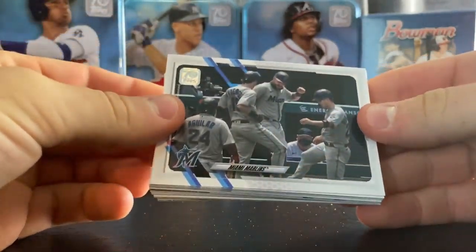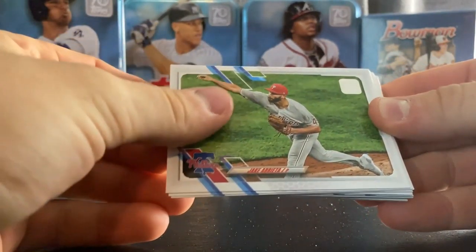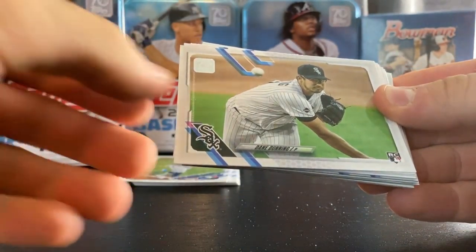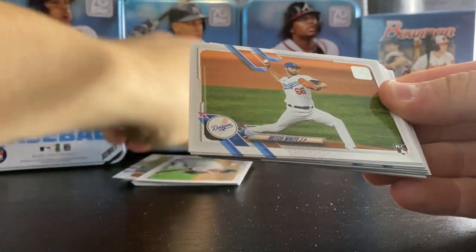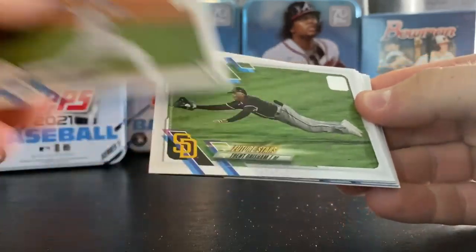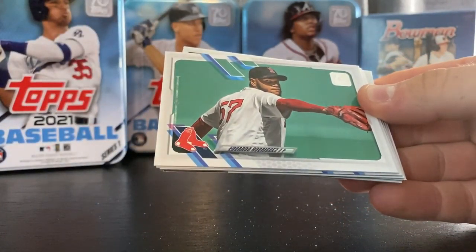This one will have all the inserts and stuff like that. Nice Marlins card — team card. Jake Arrieta. Dane Dunning rookie. Mitch White rookie — I don't think I have his rookie, haven't heard of him but I don't have his rookie. Trent Grisham future star — nice picture.